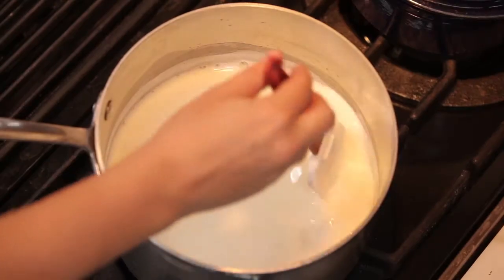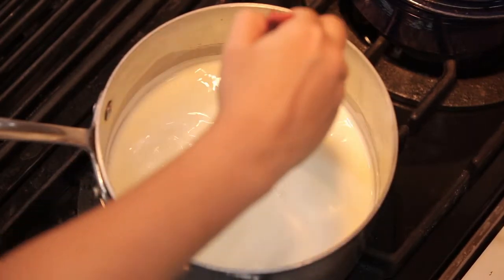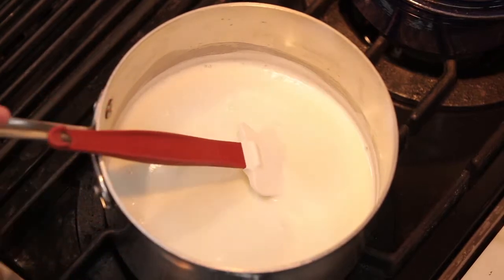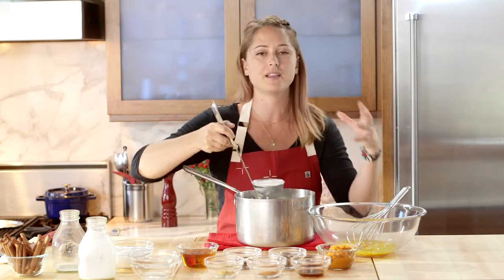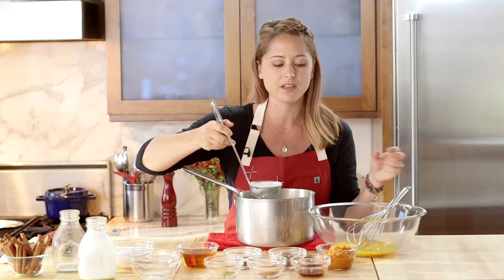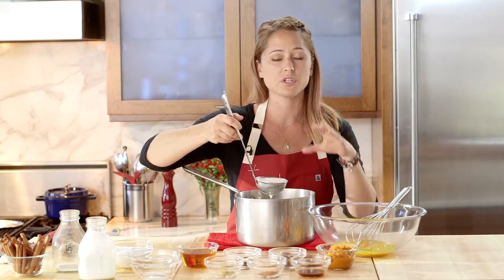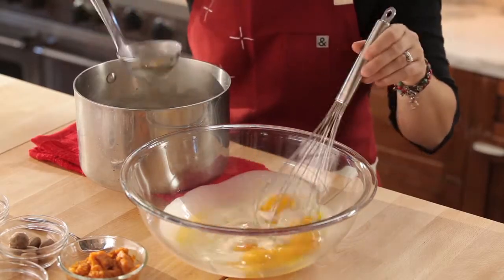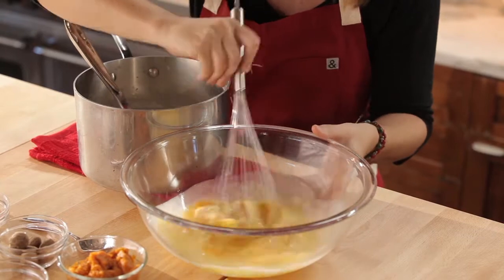You want to continuously stir this so that you make sure you're not scorching the bottom of the pan and burning your milk and cream. Now that this is warm, we're just going to pull it off the stove to temper our eggs. What we're doing by tempering the eggs is getting them ready to cook — we're partially cooking them but not completely, which is why we didn't want this to get super hot. We're going to ladle a little bit of this hot mixture in at once and whisk it immediately.